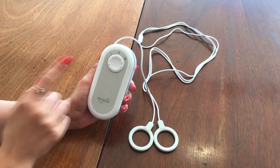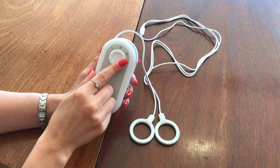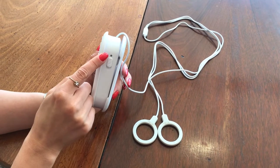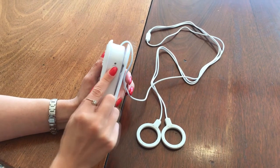You can set the desired power level using the 3-position rotary switch. Level 3 is the one most people will prefer. Turn on Mini Magic using the switch located on the right side. The light will blink.